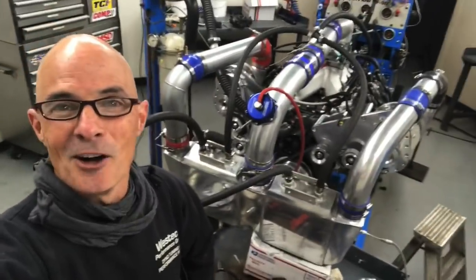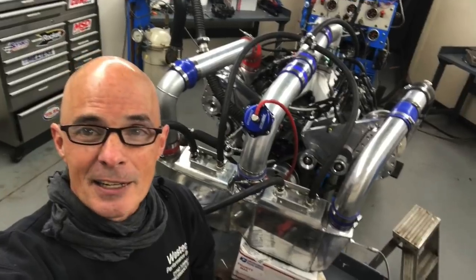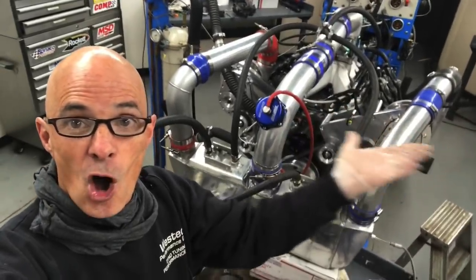Hey guys, did you miss me? I know I'm late putting my videos up, so sue me. As you can see, I've been busy. There's all of this.